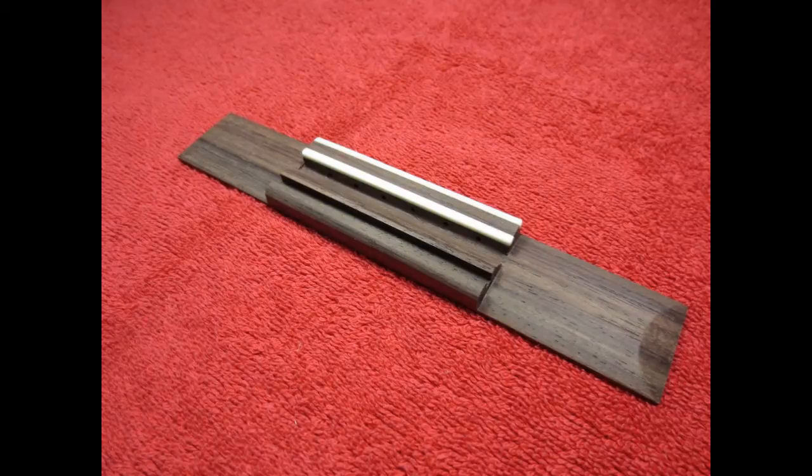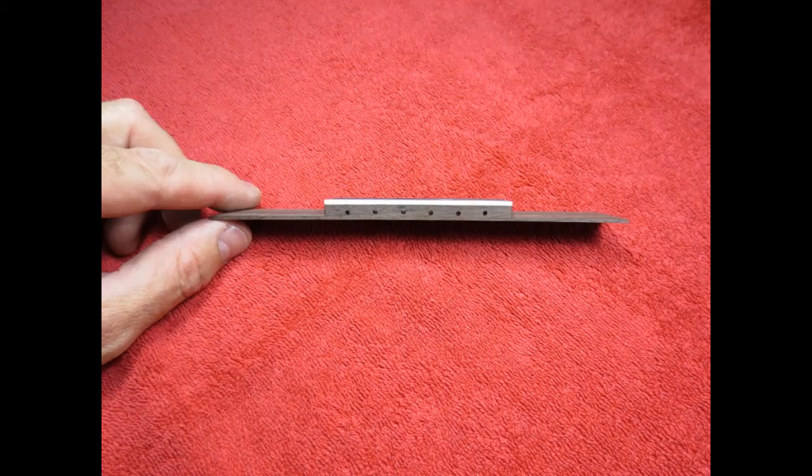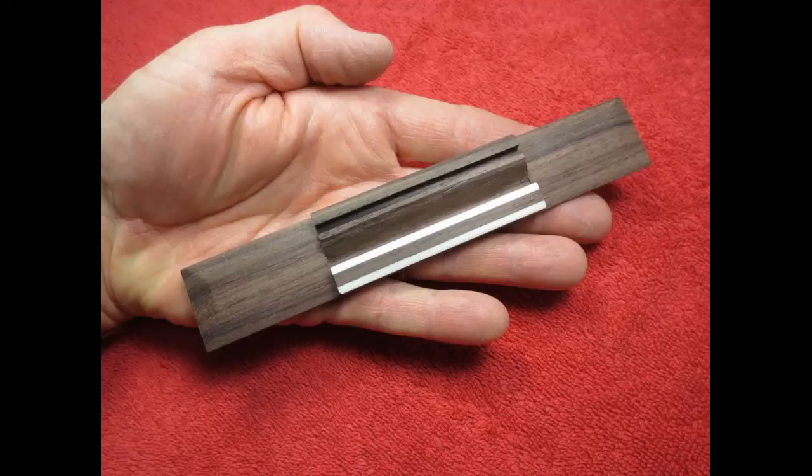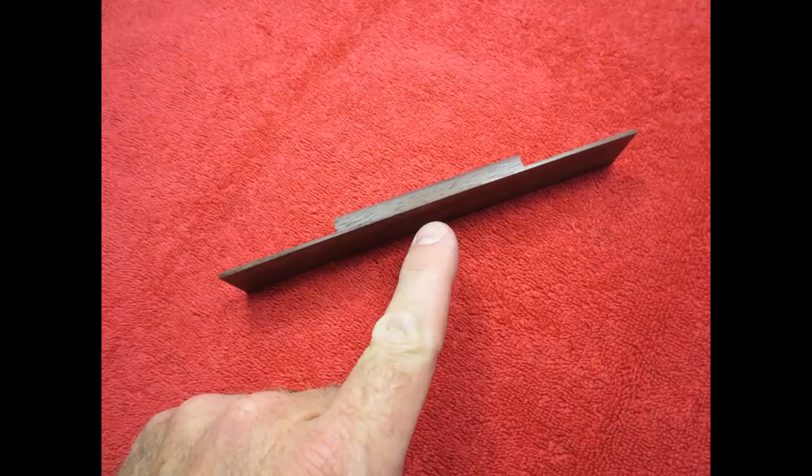Here are several views of the bridge in its completed state. Before I glue this bridge to the top of a guitar, I will have to curve it here and create an arch shape for it to fit properly to the arch of the top.